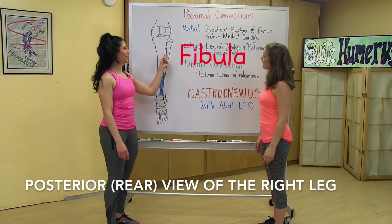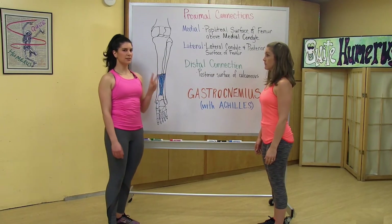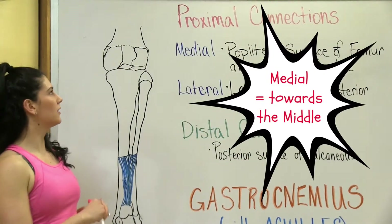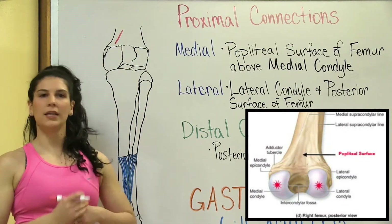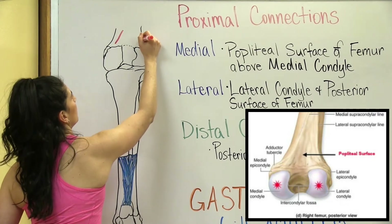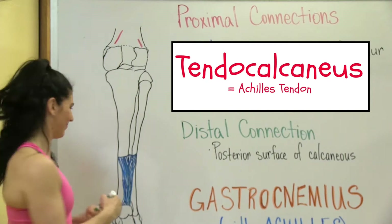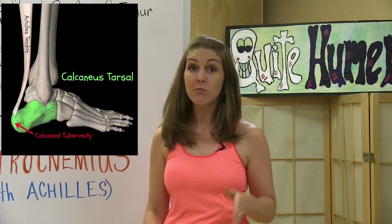Here I've drawn the femur, fibula, tibia, calcaneus, and the Achilles tendon. The gastrocnemius has two heads — a medial and a lateral head — which means there are two proximal attachments. The medial head attaches to the popliteal surface of the femur above the medial condyle, while the lateral head attaches to the lateral condyle and posterior surface of the femur. The distal connection is at the posterior surface of the calcaneus via the tenocalcaneus, which you probably know as the Achilles tendon. The Achilles tendon attaches the gastroc muscle to the bone at the calcaneus tuberosity on the calcaneus.